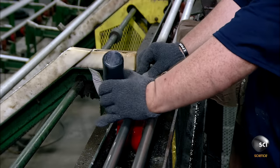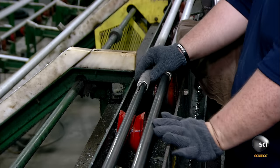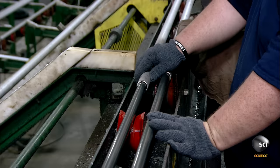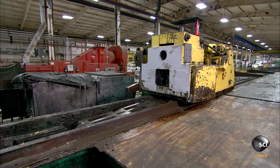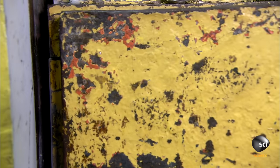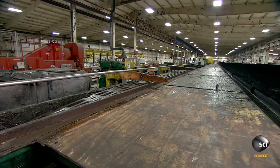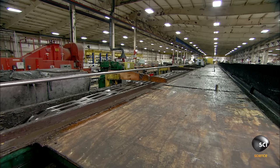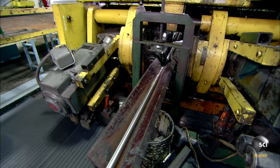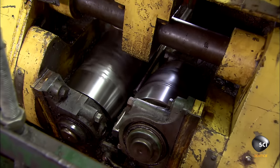Workers spread lubricant onto a steel bar, insert it into the other end of the tube, then insert the pointed end through a draw die. A carriage grabs the protruding point and draws the full length of the tube through the die and over the steel bar. The die reduces the tube to a smaller outside diameter, while the bar sets the desired inside diameter. The tube walls thin out and the tube elongates in the process.